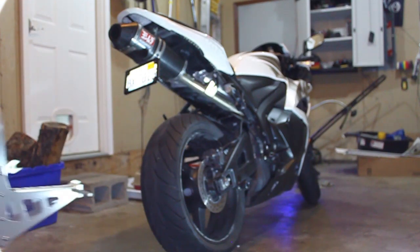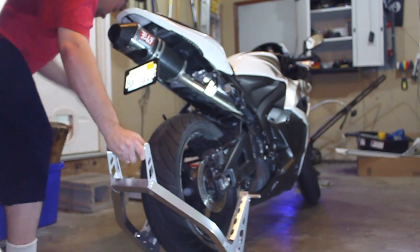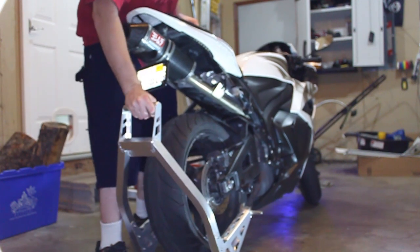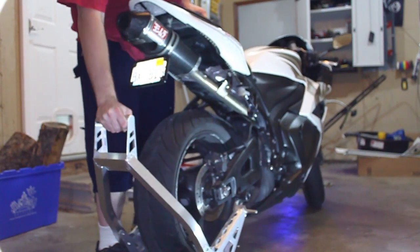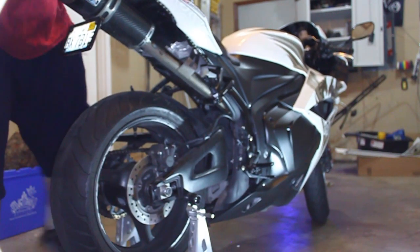First step: put it on the center stand. Get some spools — I got these online for like 10 bucks. Take the rear set stand, put one end on, lift the bike up so you can get the other one on, and then just press down. Simple enough.